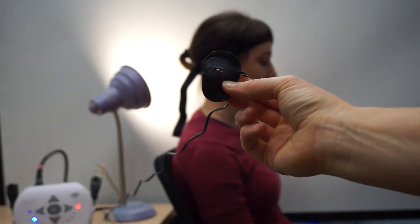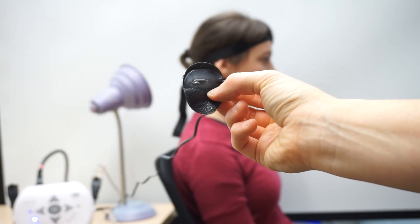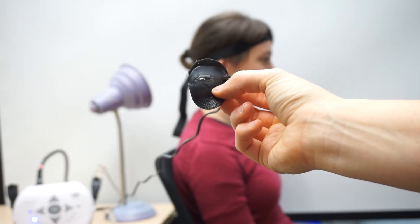When I tilt it back, the light's on. When I tilt it forward, the light's off. And that is the Tilt Switch by Enabling Devices.